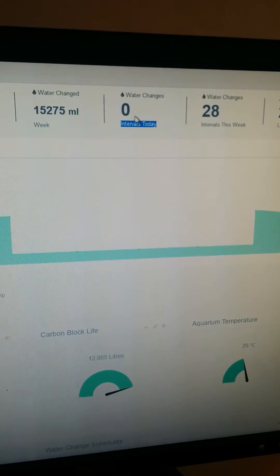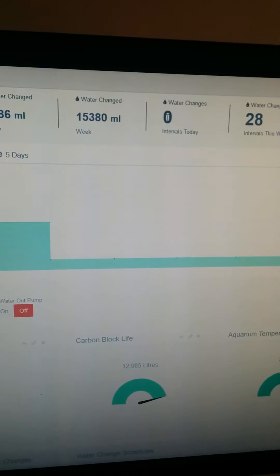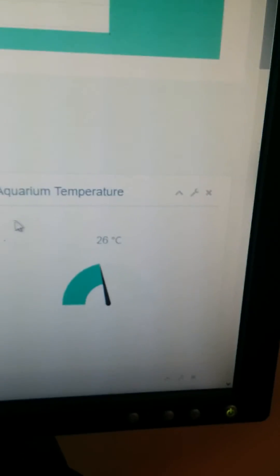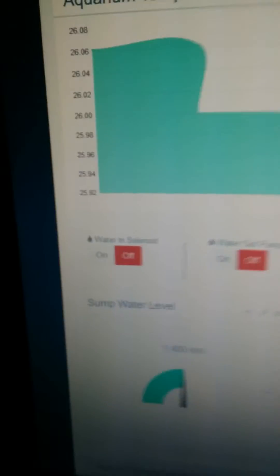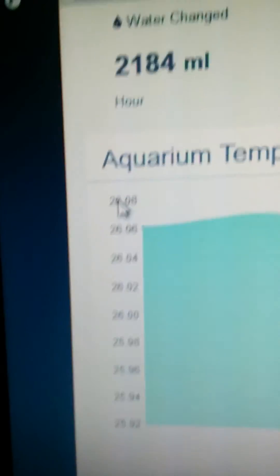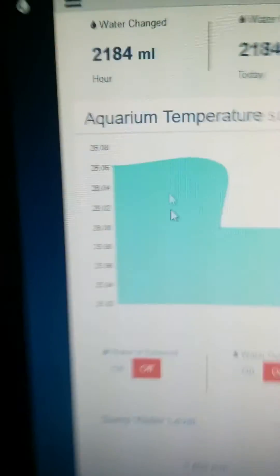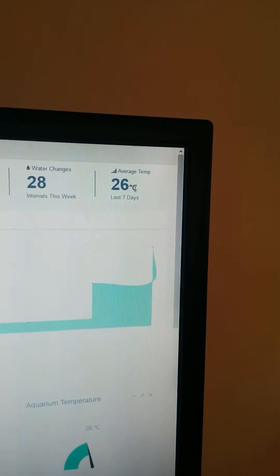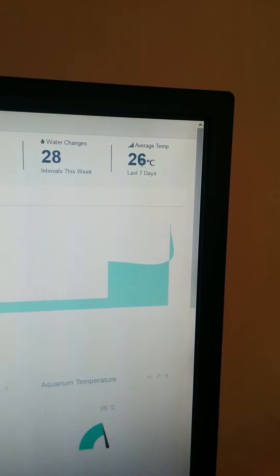If I refresh the page this will update — I haven't set this to auto-update like the other fields, but it will show how many intervals have run today, so this would now show two. Using the temperature data from the sensor, we've got the current temperature displayed. This graph shows the current temperature swing — it may look large, but it's actually very gradual, going from just below 26°C up to 26.08°C, barely any change at all. You'll notice a lot of the time this dip is when a water change has been done, as the temperature drops ever so slightly.